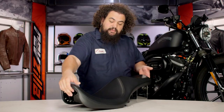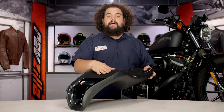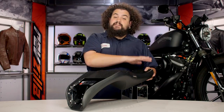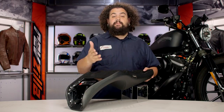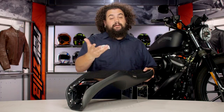Rolling this over, you can see this carpeted section on the pan. I love that LaPera does this. It's especially helpful for those of you who bounce between a solo seat and a two-up. This carpeting will help keep that fender paint looking good for a little bit longer. If they're not carpeted, it can tend to tear up the paint and you'll wind up looking at primer or perhaps the bare steel of your fender shortly thereafter.